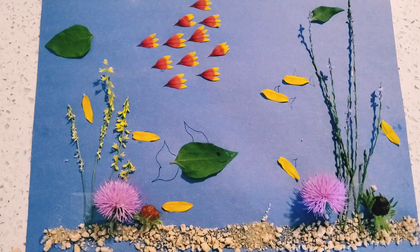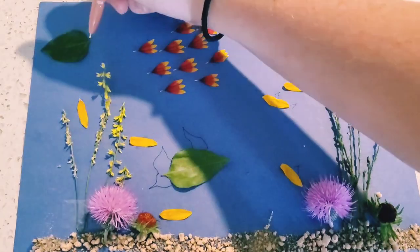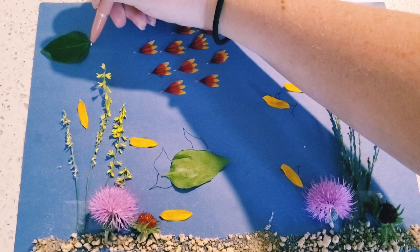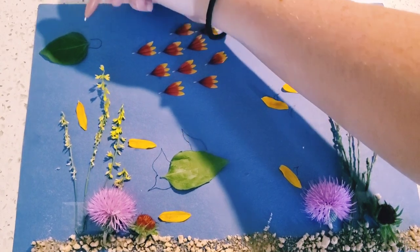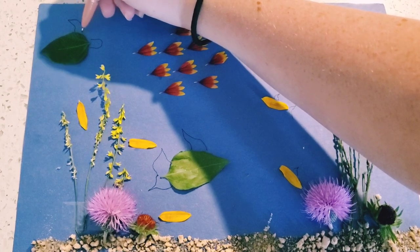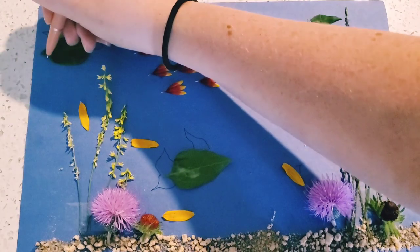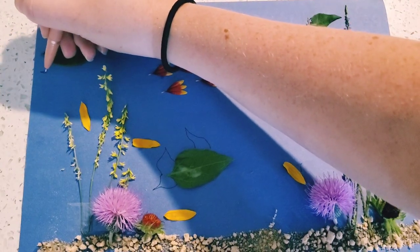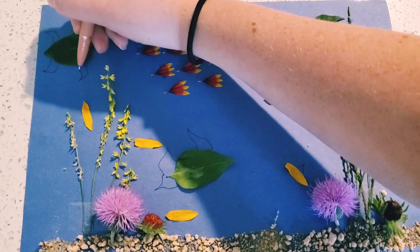Cute! I'm going to make this leaf a sea turtle. So I need a head, one arm, one leg, another leg, and one more arm. Now I have a sea turtle too! You can make all sorts of animals out of plants from outside.